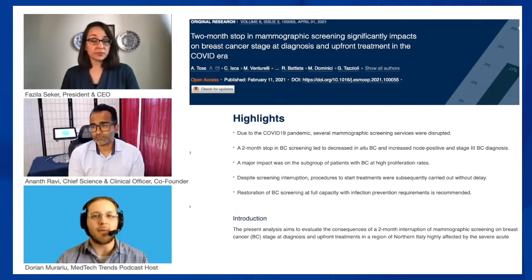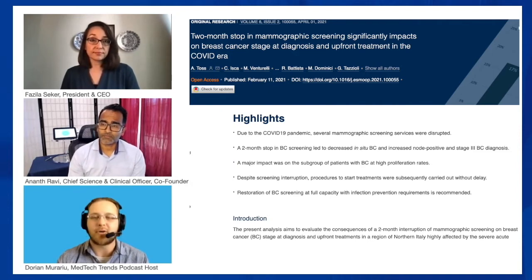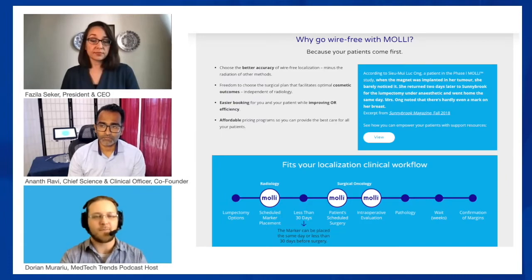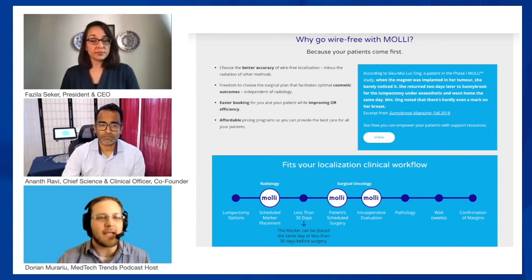Let's say hypothetically a brand new center is interested in using the MOLLE wand and device. Can you take me through that process of implementing this new technology into a hospital system? There's also a training component associated with this — you walk a new hospital system or set of providers through the whole process. Absolutely. We focused heavily on the user experience, and our intense focus on simplicity has really allowed us to offer the technology with minimal startup.